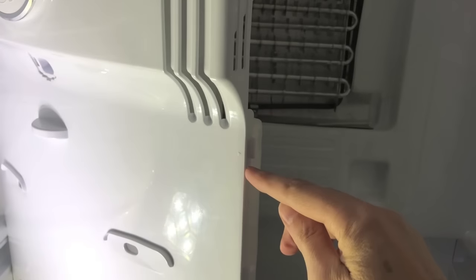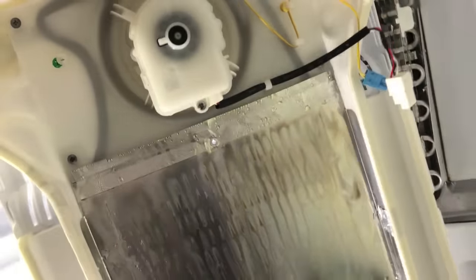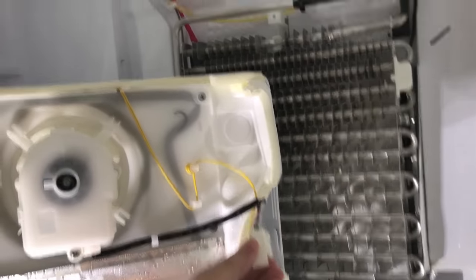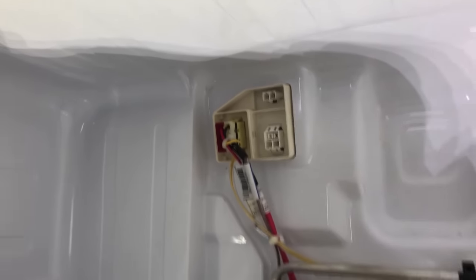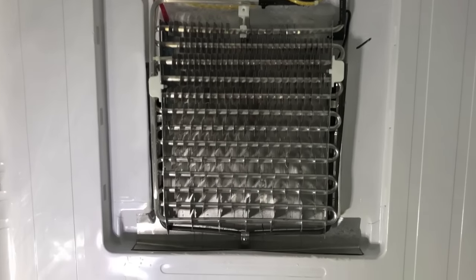You can see little arrows here where it clips into the back of the fridge. Once the panel pops off, you can see there are a couple of wires that unclip from the top. Once you do that, you can take out the whole panel, and then I'll walk through the rest with you.